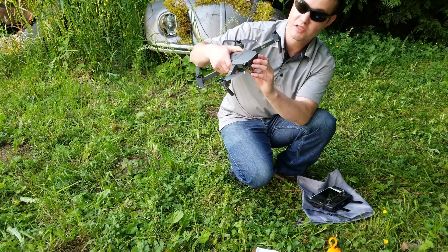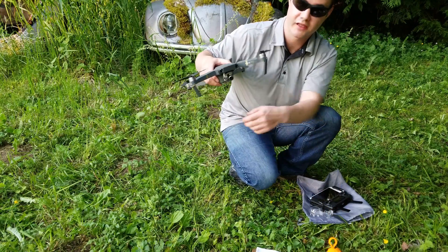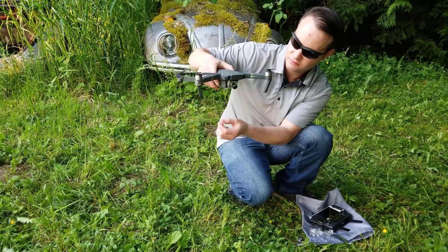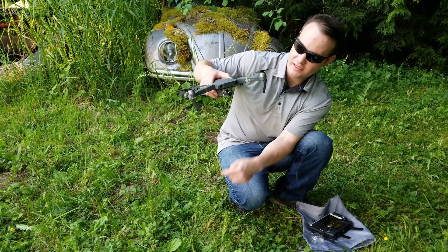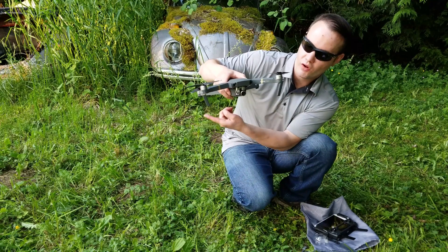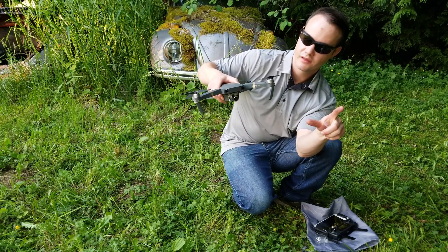Next, you want to inspect the gimbal. You have to remove these clamps every time you fly it, or you'll get a gimbal overload. Make sure everything's good and it moves freely. Before it takes off, it's actually going to do a gimbal range calibration — it'll move all the way over on one axis, then the very opposite direction, and will center down and then move back forward.